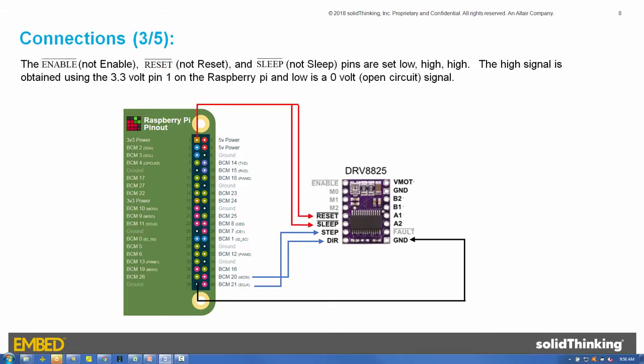Next, the NOT Enable, NOT Reset, and NOT Sleep pins are set low, high, high. The high signal is obtained from the 3.3-volt pin 1 on the Raspberry Pi, and low is a 0-volt open-circuit signal. Setting NOT Enable to low enables the H-bridges and the rising edges on the step pin are recognized. Setting NOT Reset to high prevents the reset operation from occurring. And setting NOT Sleep to high prevents the DRV8825 from entering a low-power state.